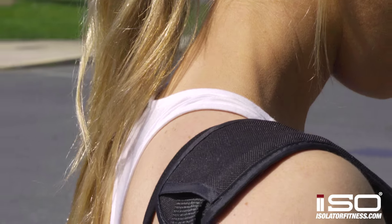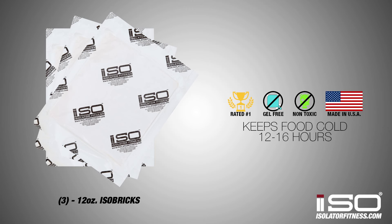It comes with a comfortable detachable shoulder strap. Three 12 ounce isobricks are included which will keep your food cold for 12 to 16 hours.